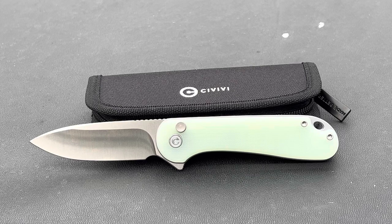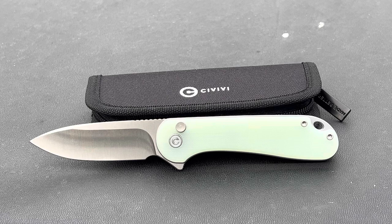Moving on to the Button Lock Elementum 2. We've got three options: black blade with black handle, black blade with green OD handle, and then this one with a satin finish and jade-colored G10 handle. Some details: overall length 7.06 inches, width 1.19 inches, overall height 0.68 inches, blade length 2.96 inches — just under three inches — closed length 4.11 inches, blade thickness 0.12 inches, handle thickness 0.51 inches, and weight is 3.12 ounces.